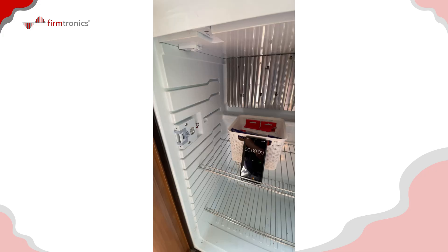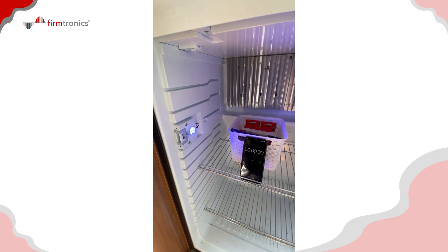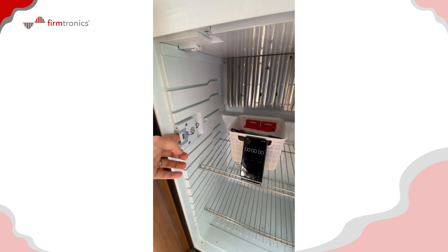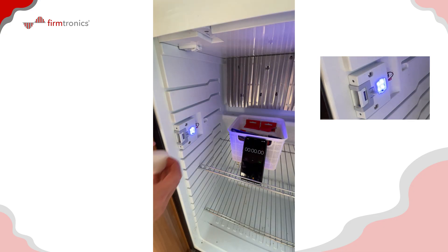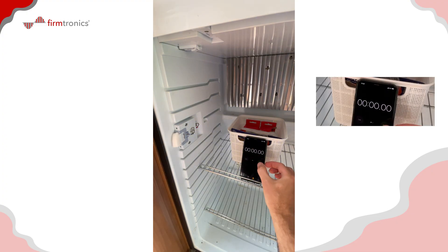We've got the connector wires hard-soldered directly to the microswitch PCB. Let's fire this fridge up and see if we've fixed the issue. Door open, door closed — you can see the LEDs are no longer faintly lit, which is great. Let's simulate the door closed and start the timer.